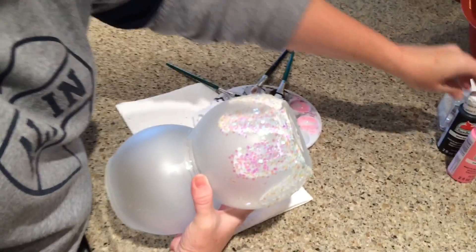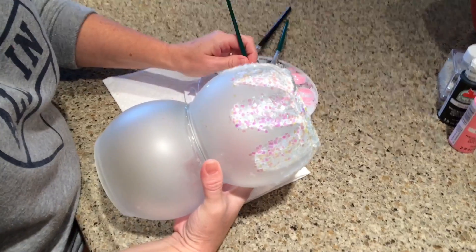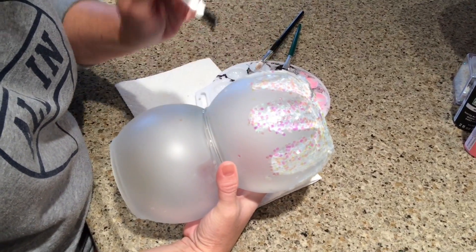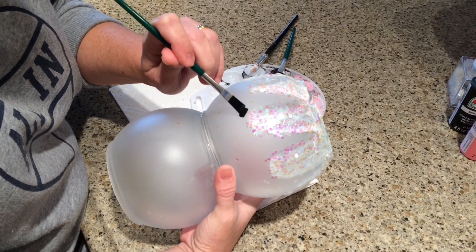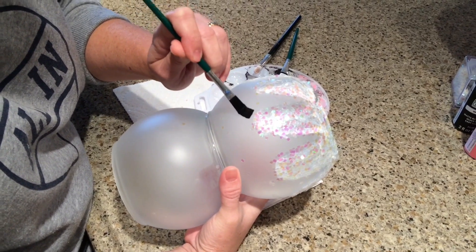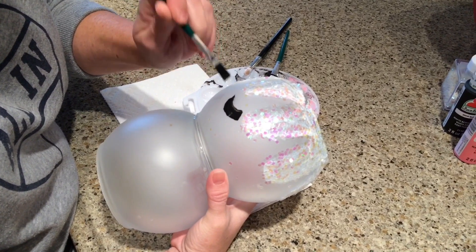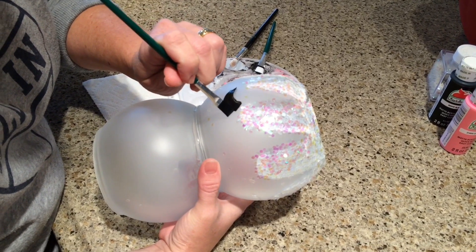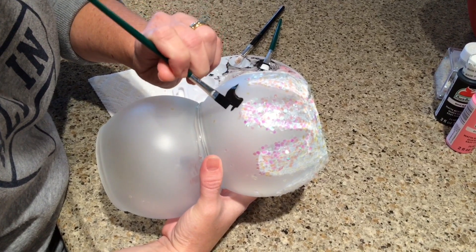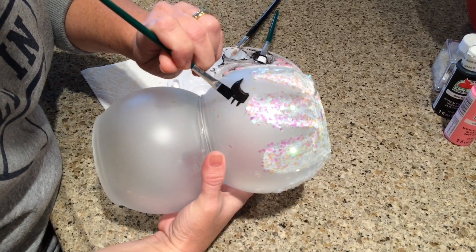Next I'm going to use my 50 cent black acrylic paint from Walmart and some of my Dollar Tree brushes, and I'm just going to paint her little eyes on. You can draw them with pencil if you'd like. The brushes I used for my other one were much easier — you might want to try one with a finer point instead of a blunt one.